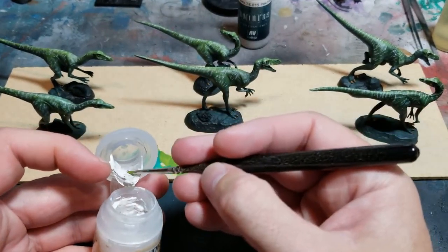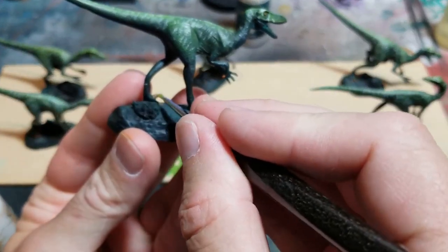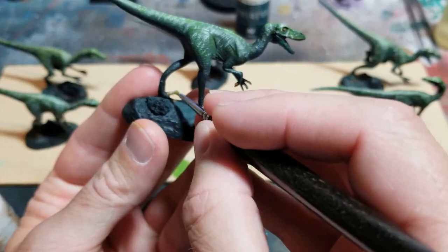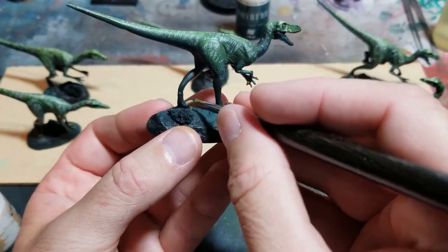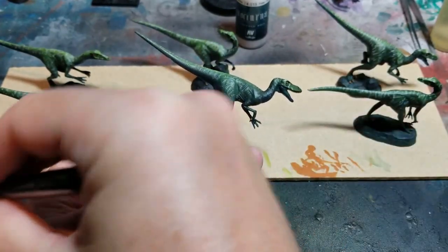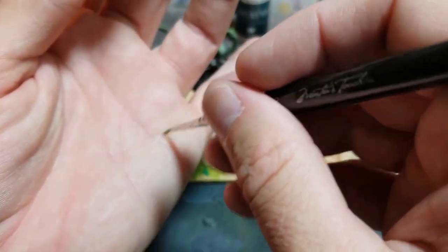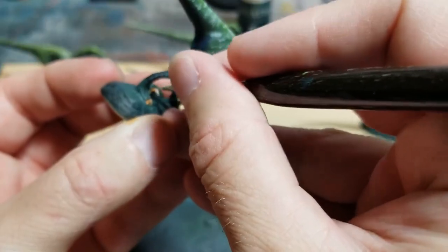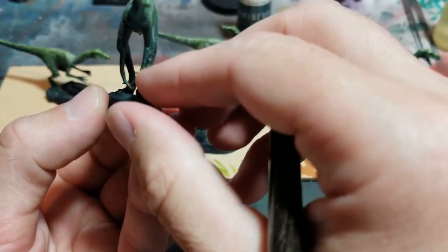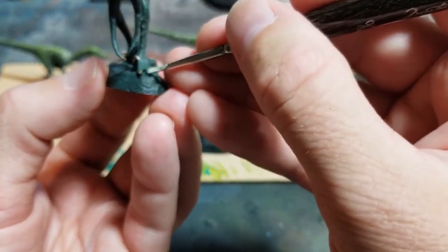Now I'm just going to do a teeny tiny bit of dry brushing on the claws to make them pop a little more. This is another thing I like Citadel paints for — their dry brushing paints have a really heavy gel consistency, almost like a talcum powdery texture to them. My technique is to brush it on my hand first to make sure it picks up the ridges of my hand, and then dry brush on the spot I want to highlight — if it picks up the ridges of my hand, it'll pick up the ridges of the model.